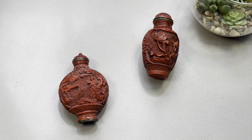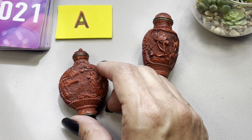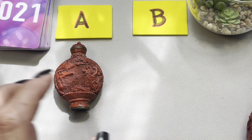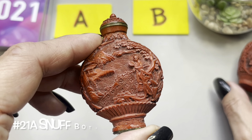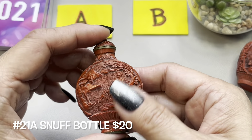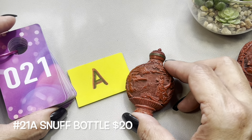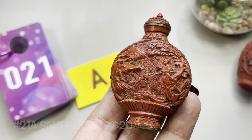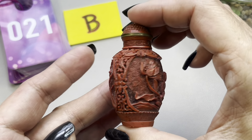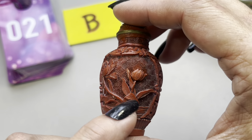These items will be 21 — the first one will be 21a. Let me show you the second one, which will be 21b, but let me finish with the first one so you can see it again. This is 21a. And 21b is more like a vase — this one here has beautiful flowers carved.